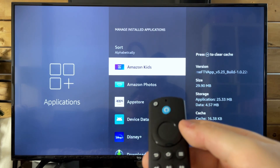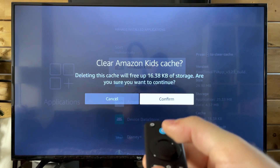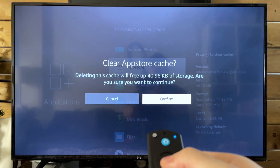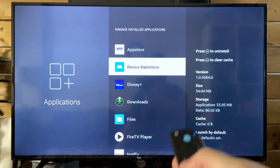Now to clear cache on apps, all you need to do is press the rewind button on the app selected, and then you just press the select button to confirm clearing the cache. I recommend you do this once in a while, especially if your Amazon Fire Stick is prone to freezing. This could certainly help.